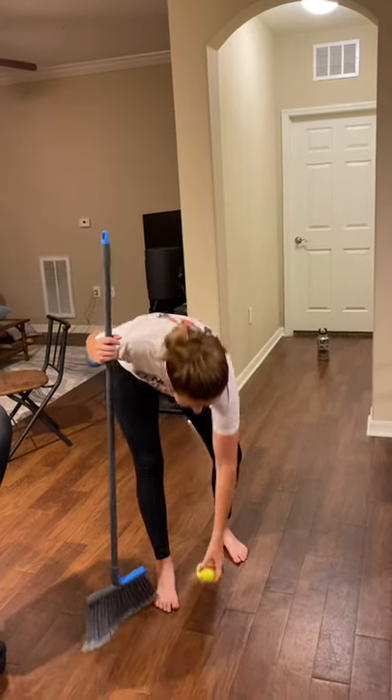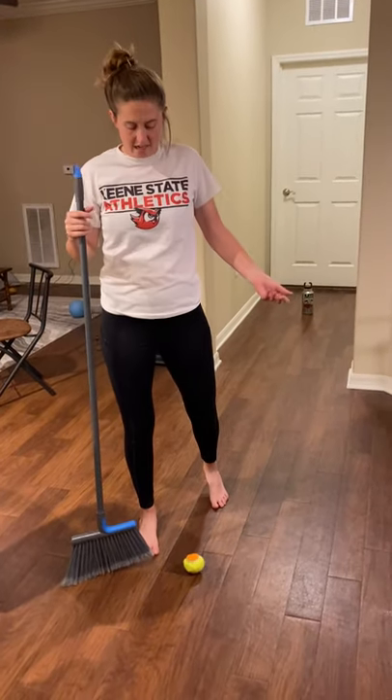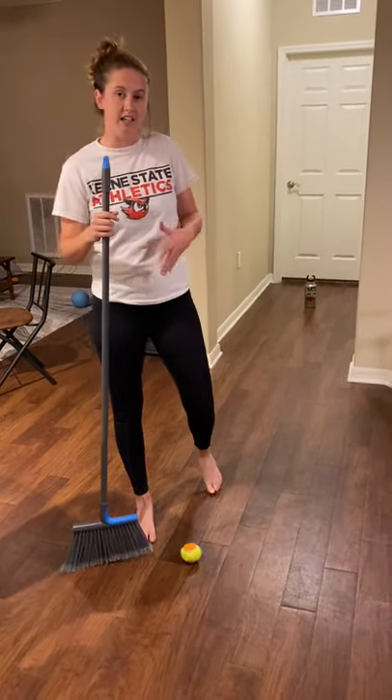All I've done here is I've set up a little obstacle course inside of my house, so I'm going to be doing a floor hockey obstacle course.